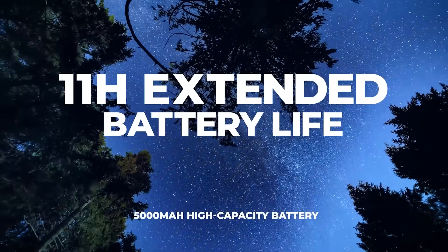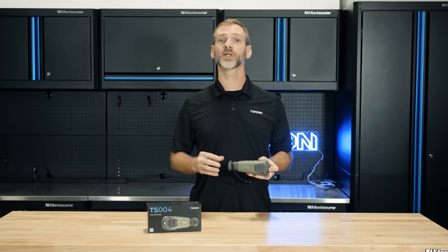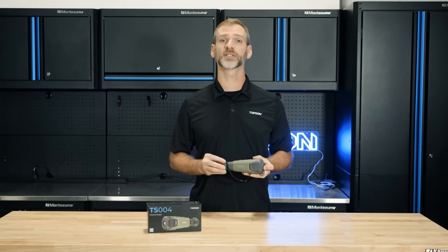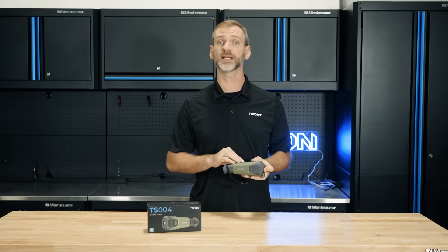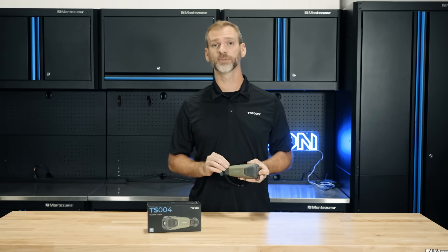The 5000 milliamp-hour battery gives you up to 11 hours of continuous use, so you can rely on the TS-004 for extended sessions without worrying about power. With 32 gigabytes of built-in storage, you can save plenty of images and videos directly on the device, eliminating the need for external memory cards.